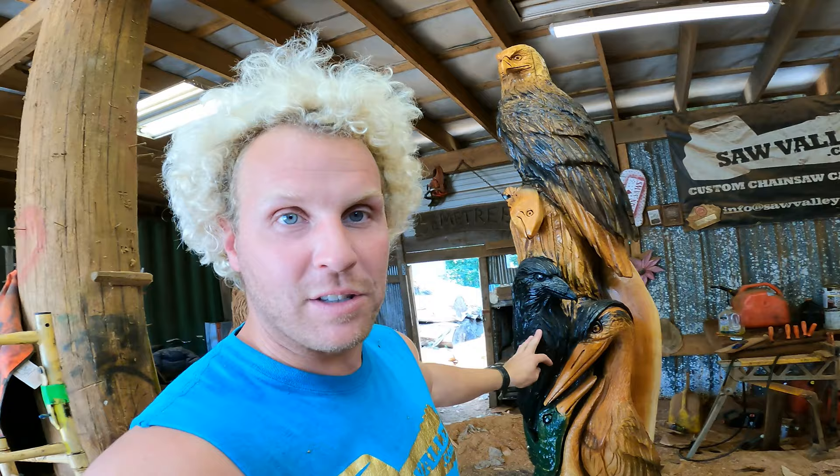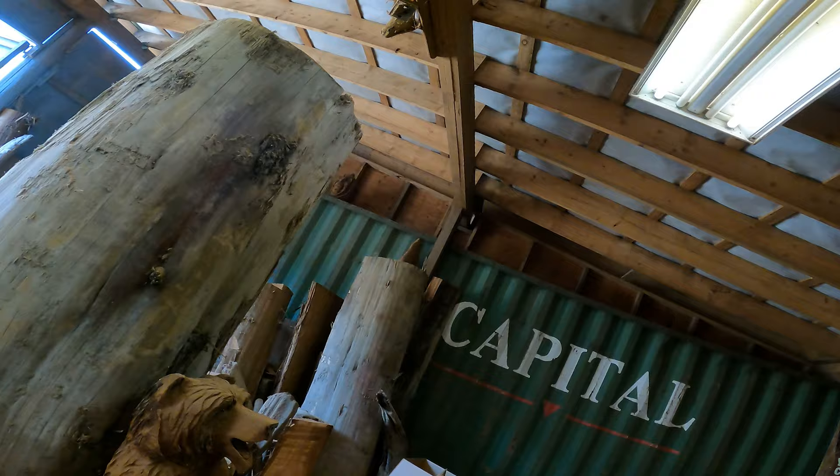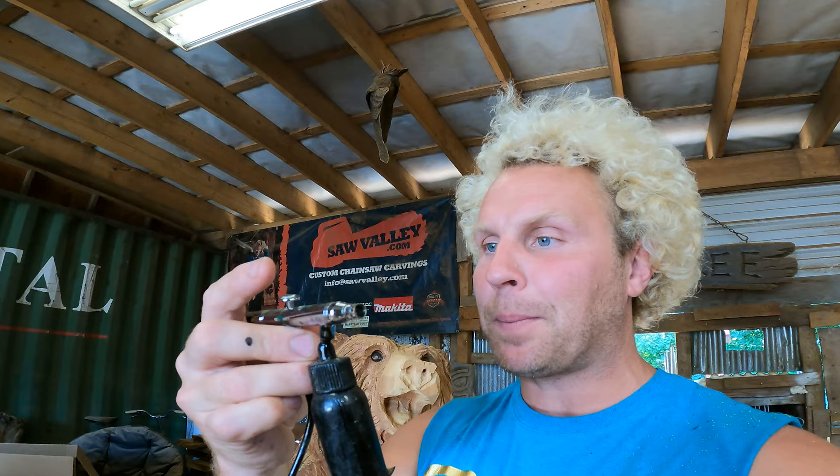I've had it for about a week and I absolutely love it. This video is coming out soon. So this is the Iwata Eclipse — specifically the HP-BCS. It is a high flow airbrush rated for beginners to professionals. This thing is awesome.